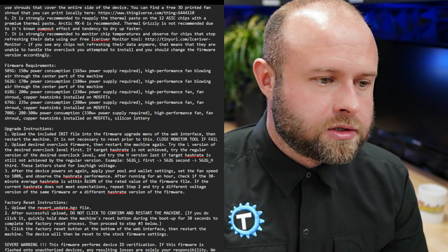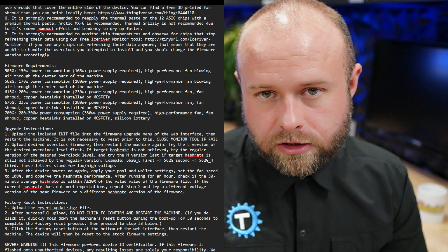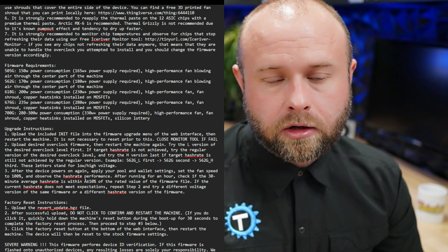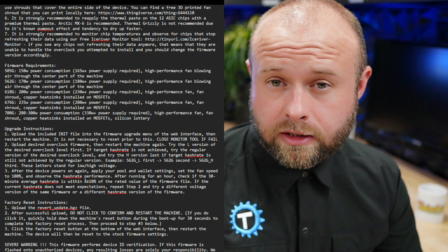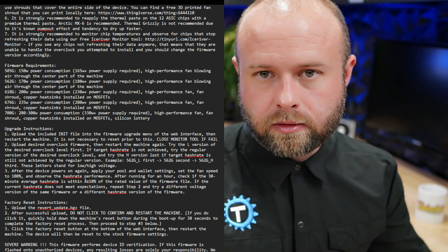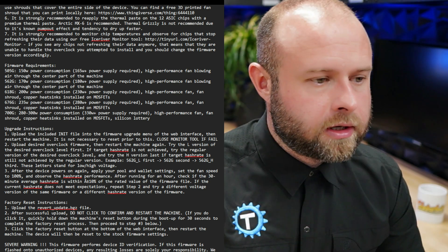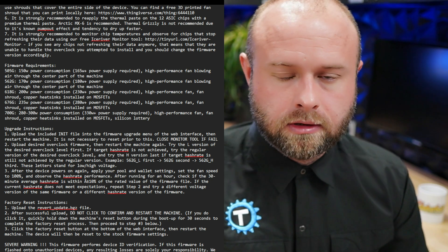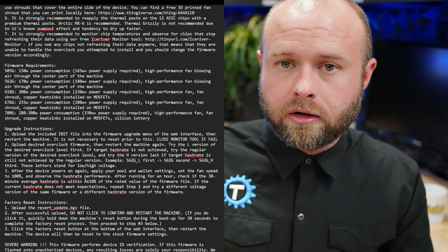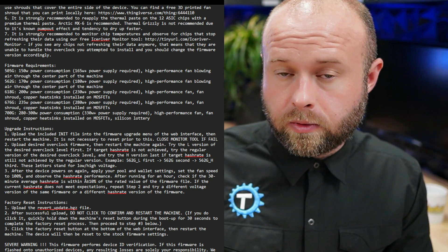Once the machine's on, open your Ice River Monitoring Tool — link in the description below — put in the IP address of the device, select that it's a KSO Ultra, and click Read. That gives you a real-time readout of chip temperatures, clocks, and hash rates all in one program on your desktop, so you can monitor and make sure chips aren't going over temperature. Don't run the monitoring tool while you're doing the initialization file or uploading different firmwares, because you will get errors — I noticed that several times throughout this process.